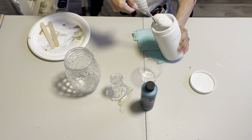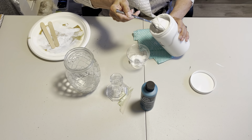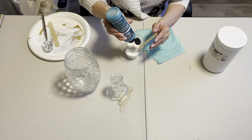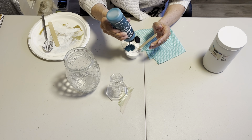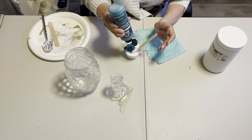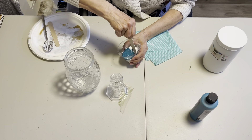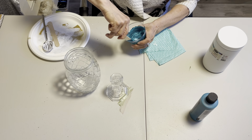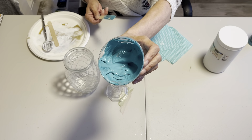I'm just going to spoon some modeling paste in here and squirt some teal paint in to darken it up. I have lots of this — I have another jar of it. I love this color. I'm going to decorate my home accessories in teal after I've lived with the blue that I have — the blue and the silvers and grays and whites. There, that's mixed up pretty good.